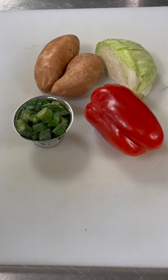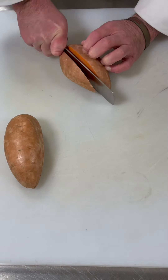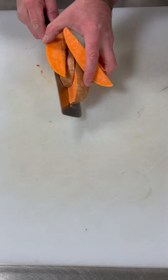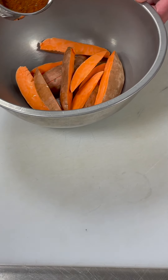You'll probably only find frozen okra and that's okay, it's really hard to get fresh. To start we're going to take our sweet potatoes, wedge them, and once we have them wedged we're going to get them into a bowl. We'll start with our oil and then add our Berbere spice and toss.